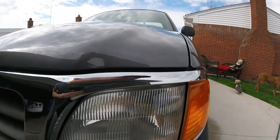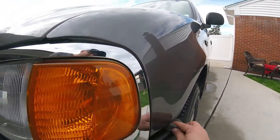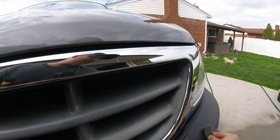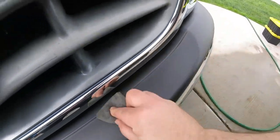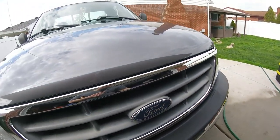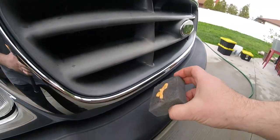These foam pads work great because you can flex them and get in there. Getting it right here closer to the chrome — not worried about getting it on the chrome. Shining up pretty good, it levels pretty well too from what I can see. We'll see what it looks like when it dries, if I need to put another coat. Definitely check what it looks like when it dries — but it goes a long way. Put a small amount on. It's water-based. Some spots are just faded — I'm not going to get that back, I need to repaint that.